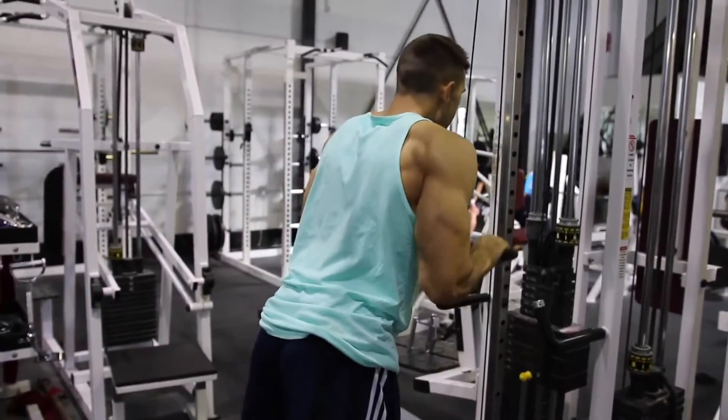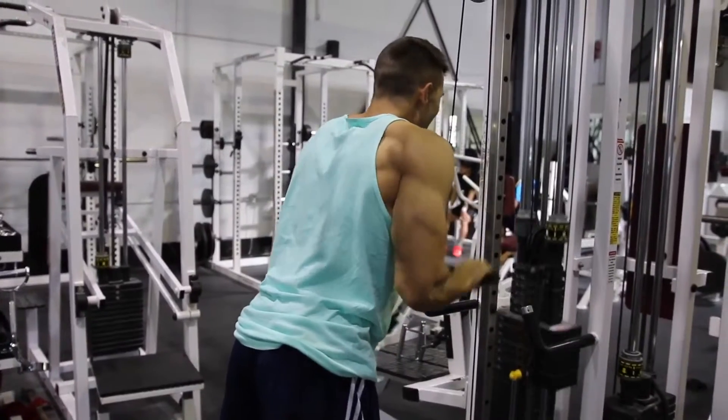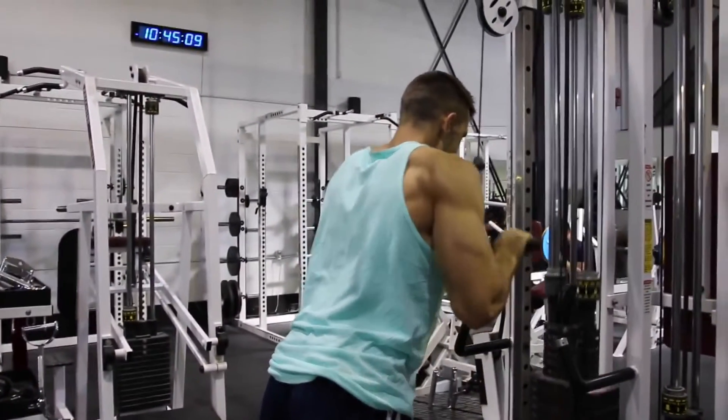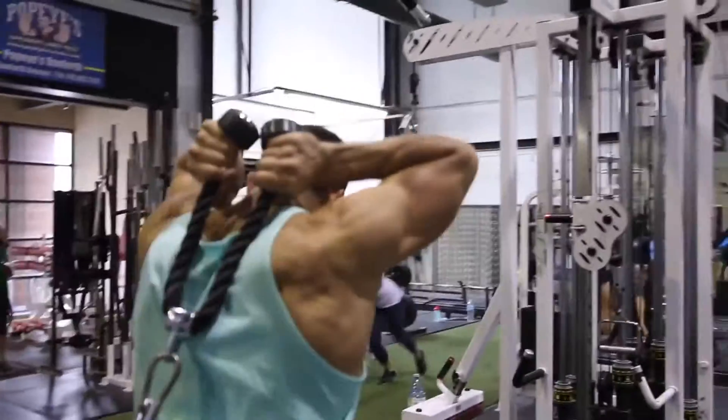The cable is incredible because it provides constant tension, which is something you really want to utilize — that's why we use it in a ton of our videos. This is definitely a staple to any tricep workout. You can use the bar attachment or a rope; either pushdown variation is great.